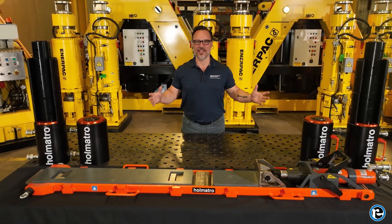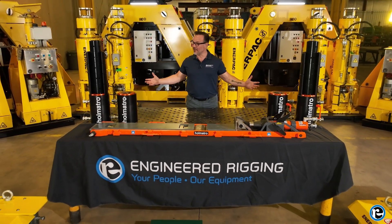Congratulations! You've completed our comprehensive training guide on mastering hydraulic gantry operations. Remember, safety is the foundation for a successful lift, so always prioritize safety in your operations. Thanks for joining us. Happy lifting! Engineered Rigging — your people, our equipment.